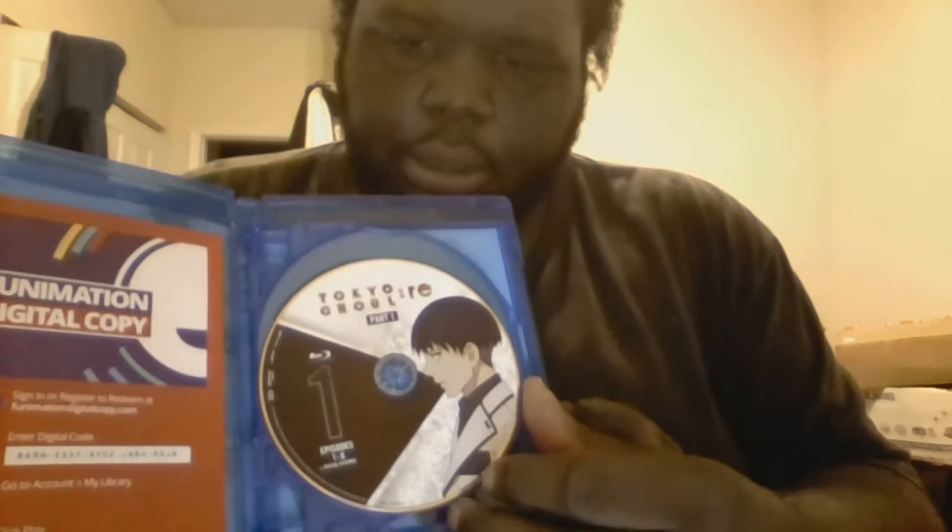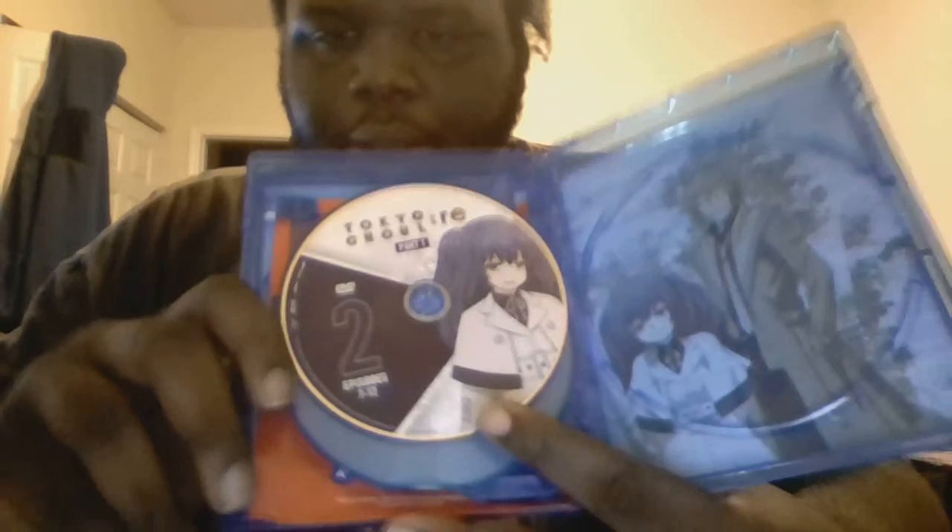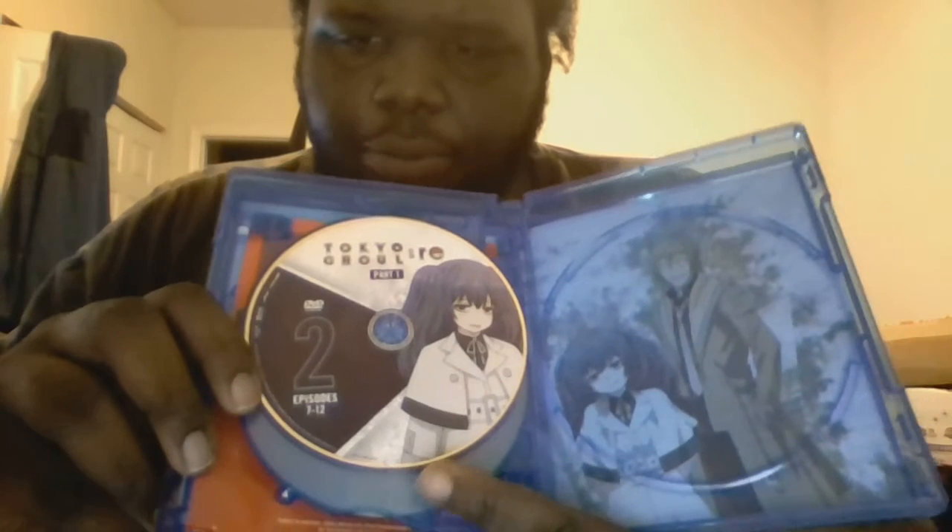On Blu-ray we have Koki — episodes one to eight — then Shirakuzu disc two, episodes nine to twelve, then Turu disc one of the DVD, episodes one to six. Then we have Saiko disc two, episodes seven to twelve.